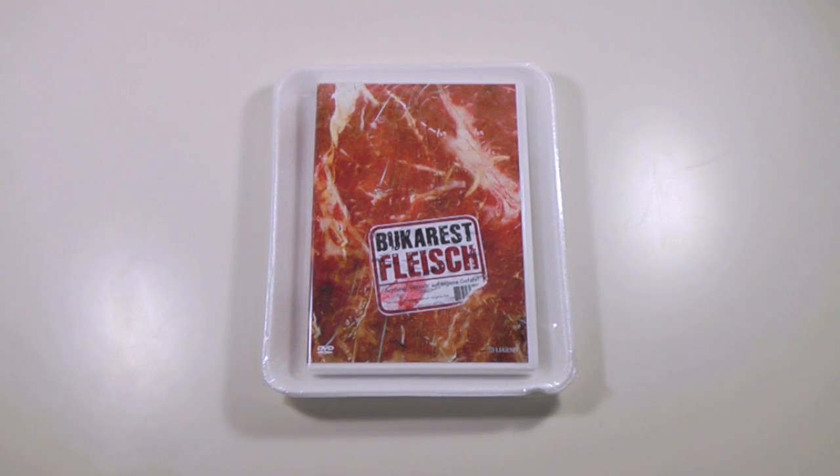Hey everyone, this is Disc Junkie, and today I'm here to show you Bucharest Fleisch. I'm not entirely sure if that's how it's pronounced, but this is a rather obscure German horror movie.